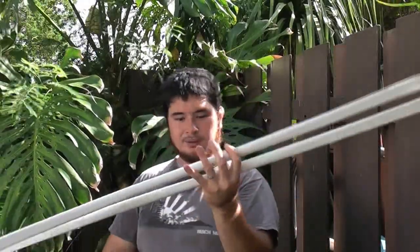So now what we're going to do is start shaping our handle assembly.